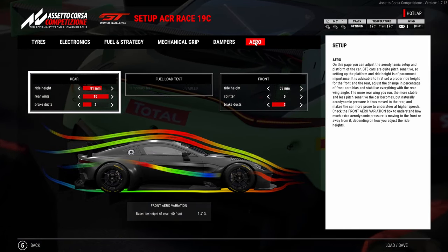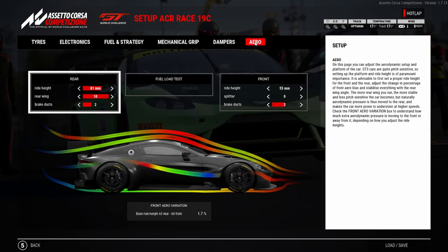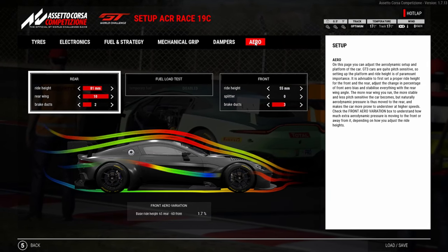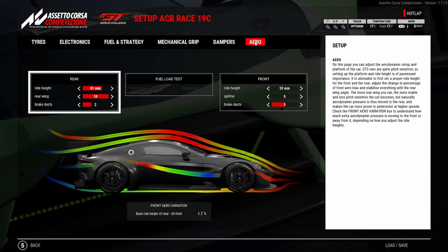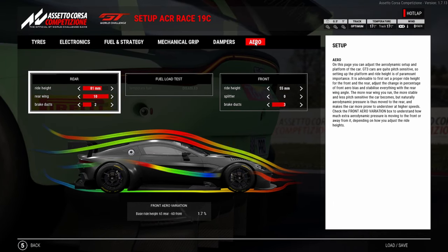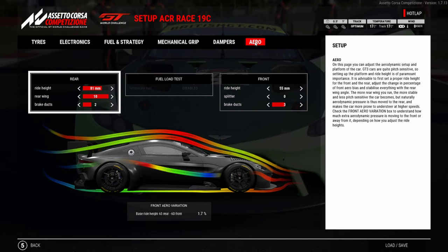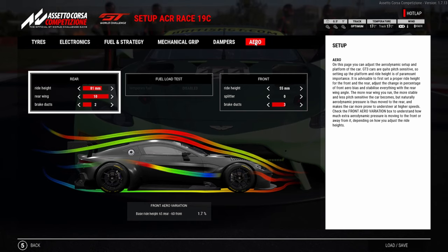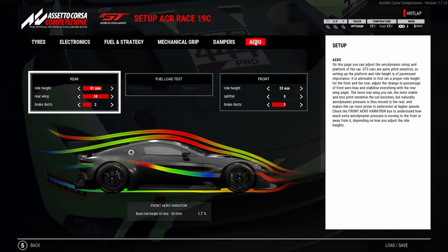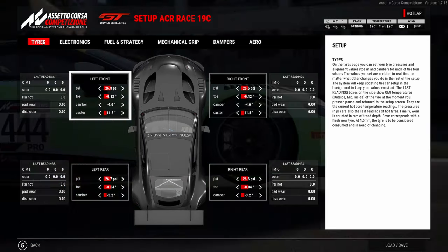Moving on to aero, I went with full maximum wing because it always looks after the tires better. You could probably run around eight wing, but the difference in straight-line speed between eight and ten rear wing isn't huge, so I'd always go with max wing. For ride height, I came straight down to minimum on the front because you need the front end nice and responsive at Kyalami, especially through the middle sector where you need the car to turn in perfectly.